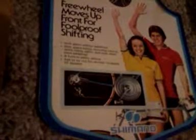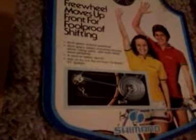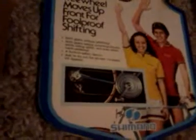This is a Schwinn front freewheel system — brand new, in the box, never used. It's an original late 70s, early 80s piece. I'm not sure exactly the year.